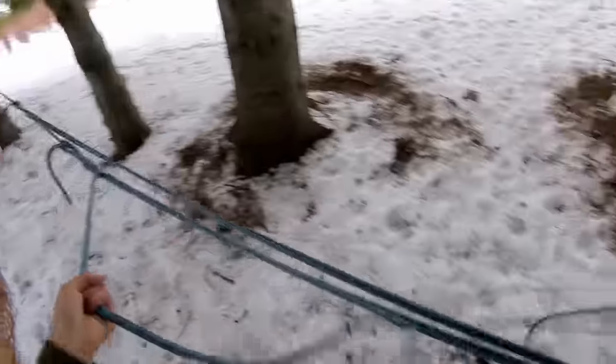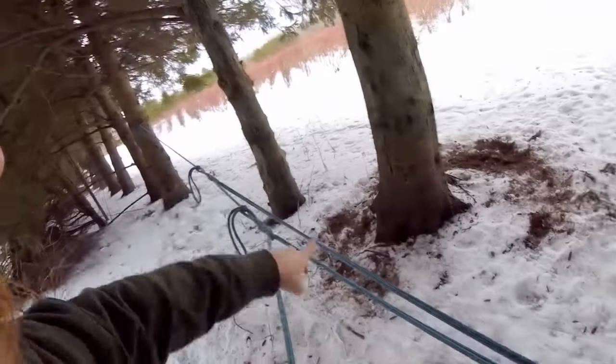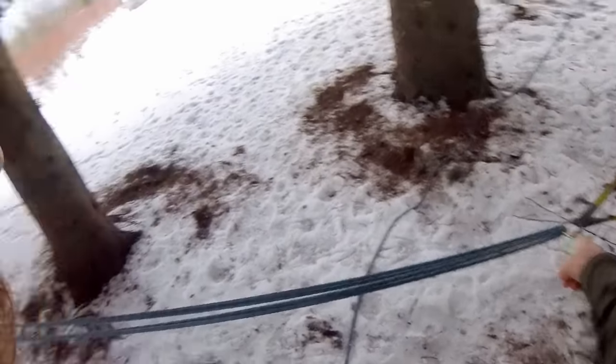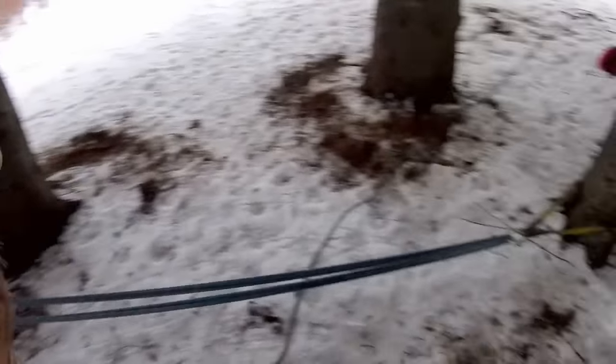And there you have it — one trucker's hitch pulling on the other. So with just one person alone you can pull a tremendous amount with just this setup here.